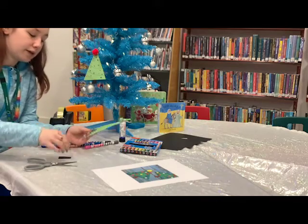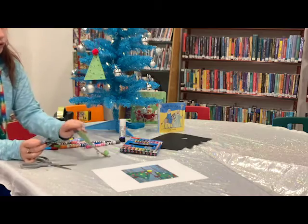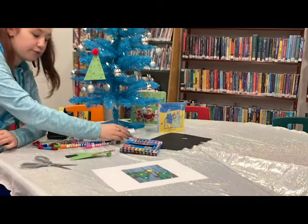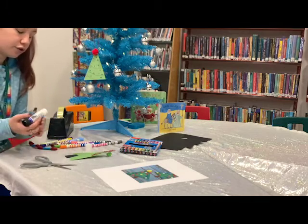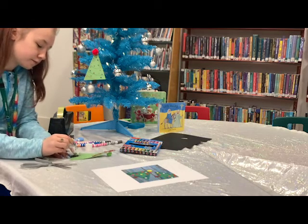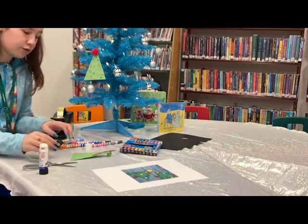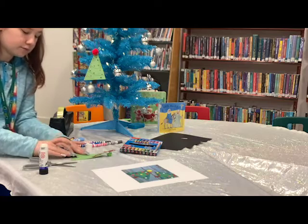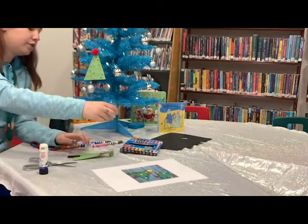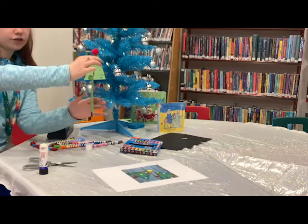And the last little bit you need — this will be your base for your tree. So you just flip your tree over, add a little bit of glue to one edge of the base, and then just stick it down on the back. And there you go — you've made a little tree ornament for your mum, your dad, and you can hang it on the tree.